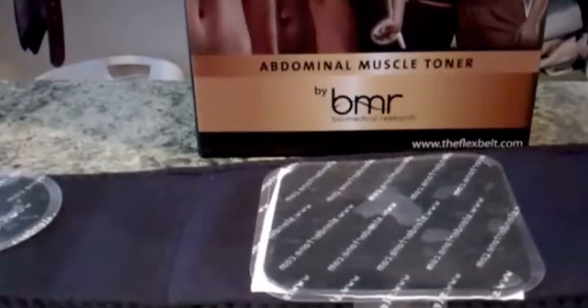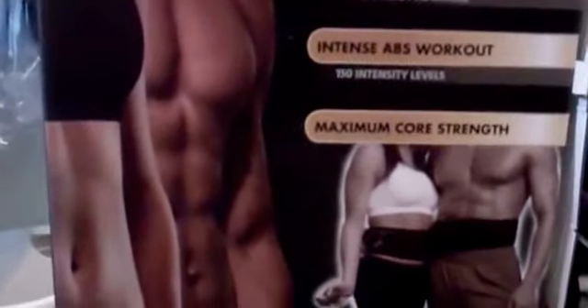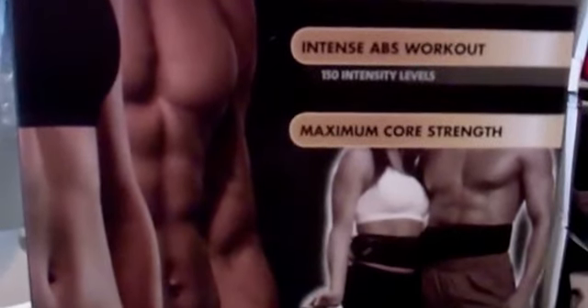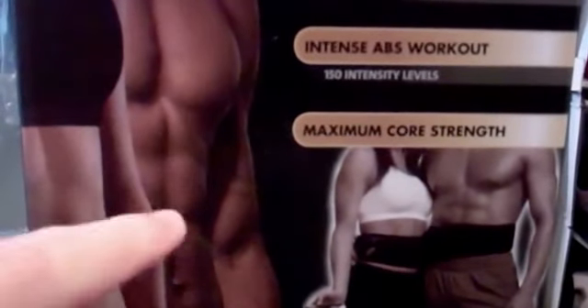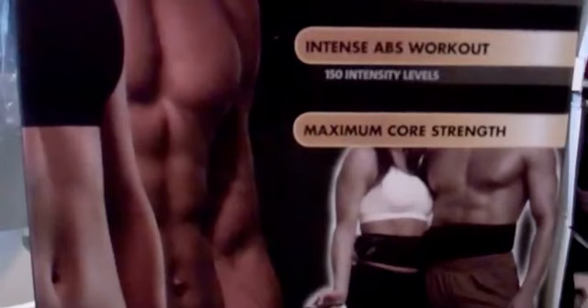One thing to remember is that if you're going to have an abdomen kind of like the people here in the box, remember it will help you get muscle and define muscle, but it's not going to really remove fat. Fat can be burned if you have more muscle, which this will help you do, but it won't actually eliminate the fat. So you can have some really strong abs and still have a little bit of flab there because you haven't done anything to remove the fat. Keep that in mind as we go forward.